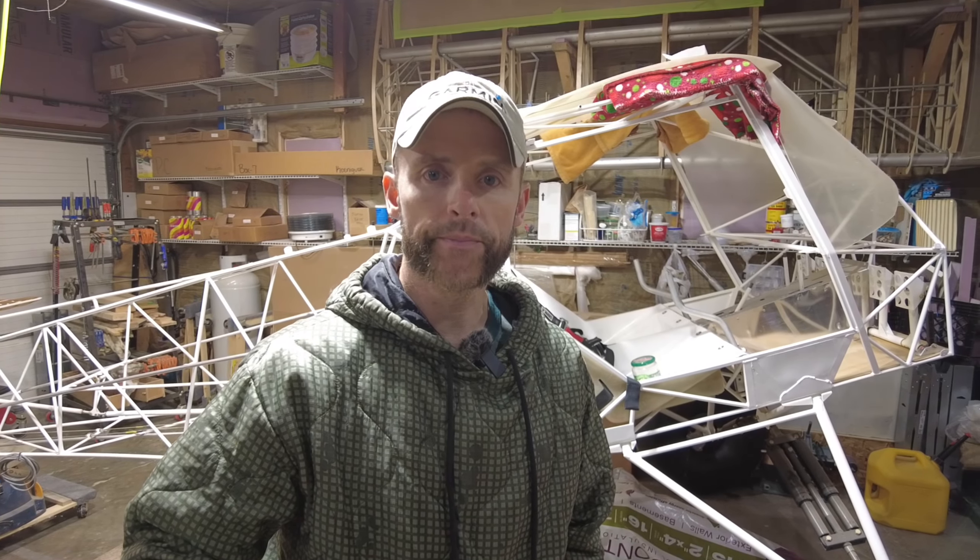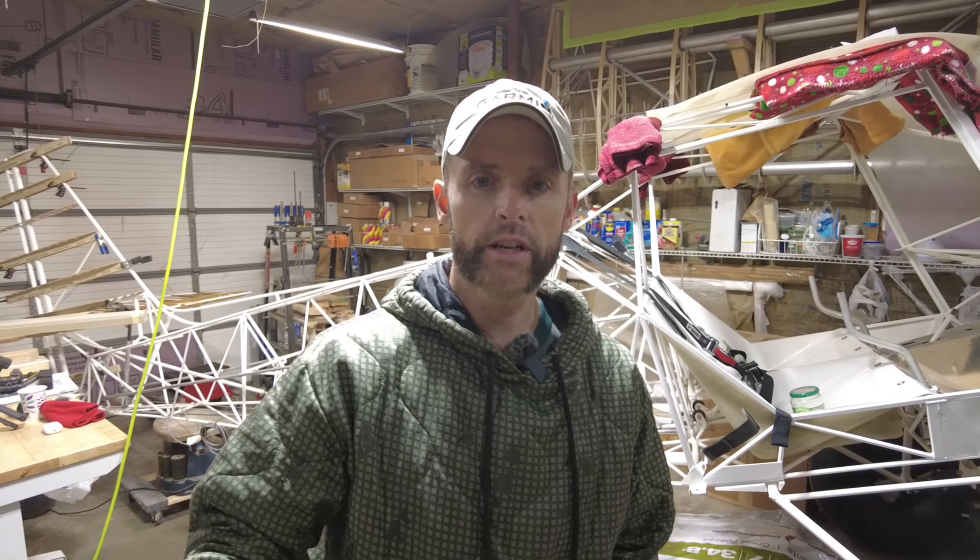Hello everybody and welcome back to the King Fox channel. My name is Matt Conager and I'm building a Kit Fox Series 7 STI, which you can probably see behind me. In this episode we're going to be continuing on where we left off with the ribs in the horizontal stabilizer and the rudder, so let's get back into the video.